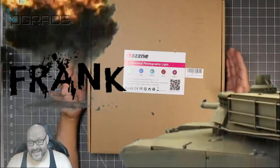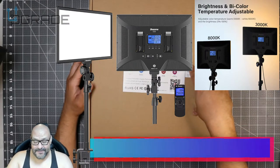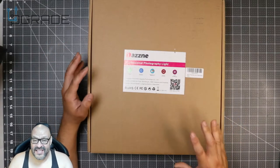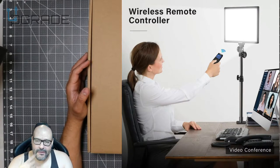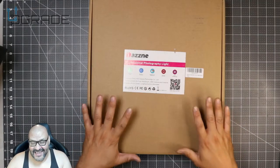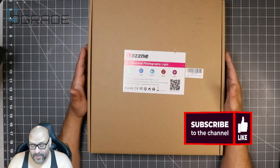Welcome to Upgrade, I'm your host Frank the Tank. Today I'm going to bring in a nice large studio LED light — it's pretty much for professional photographers and studios, and you can set it up in your own studio if you need one. I own a couple of lights: an Elgato one and a ring light. I have them side by side but I prefer the Elgato light, so we're going to take a look at this one and see if it's even worth keeping or if we'll send it back.